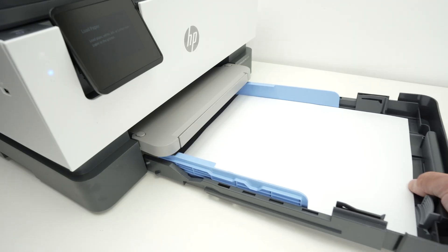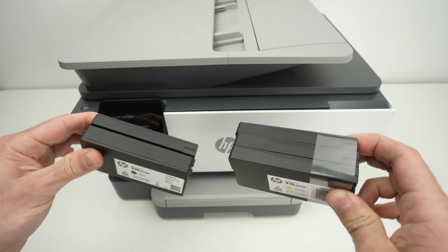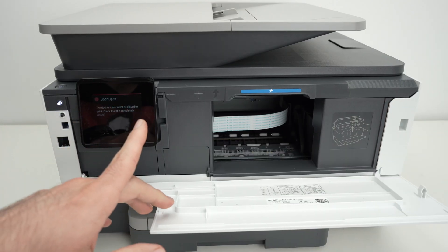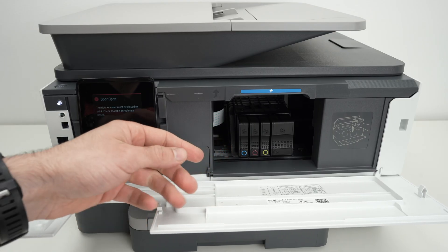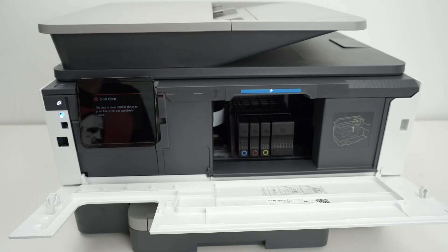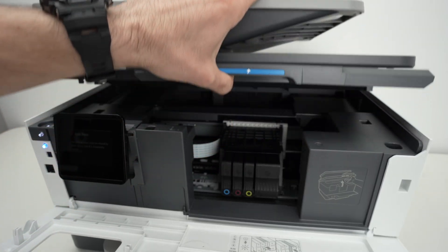You'll notice that on the blue guide there is a line — never pile up paper above this line or it can get stuck in your printer. Now let me reinsert this into the printer. This printer takes the HP 936 series cartridges — I'll put links in the description if you want to buy some from Amazon. Open the top panel, making sure the printer is turned on so the carriage with all the ink cartridges will be presented to you.